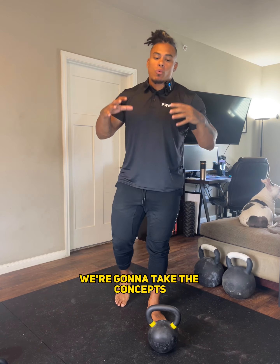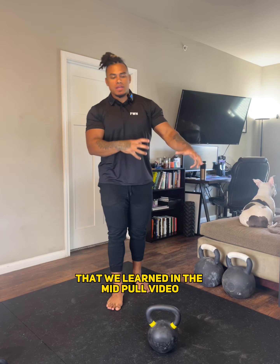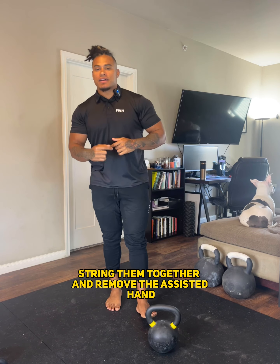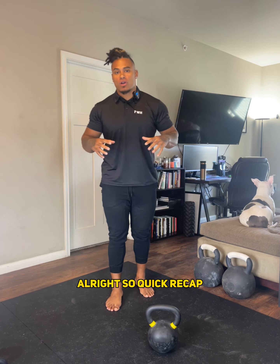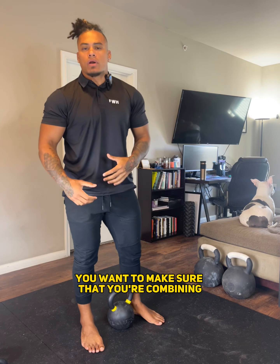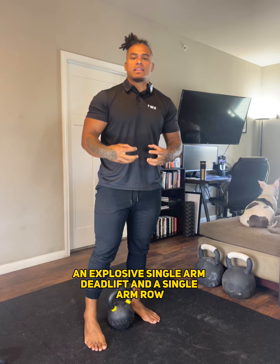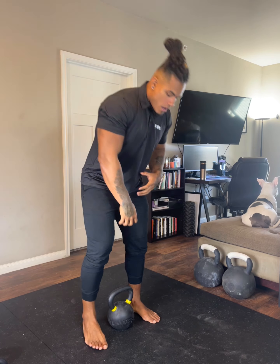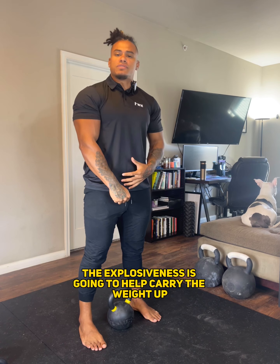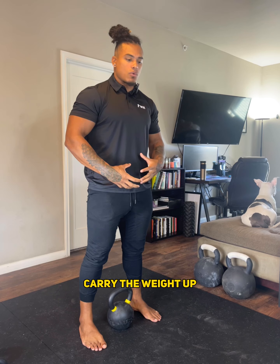For the single arm clean, we're going to take the concepts that we learned in the mid-pull video and the hand-assisted clean videos, string them together, and remove the assisted hand. Quick recap: for the mid-pull, you want to make sure that you're combining an explosive single arm deadlift and a single arm row. You want to make sure that you're exploding up — the explosiveness is going to help carry the weight up, have some momentum, carry the weight up.